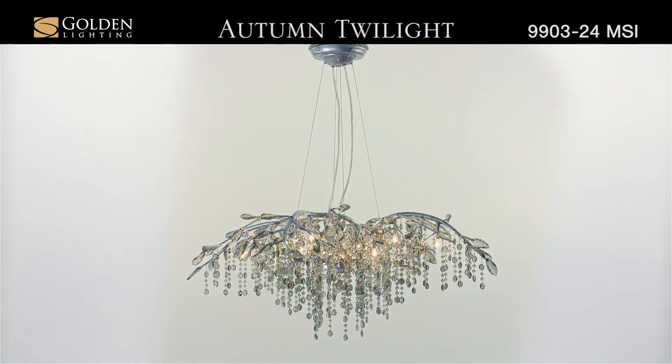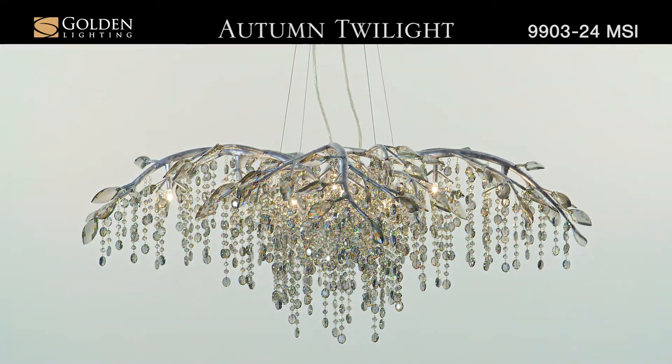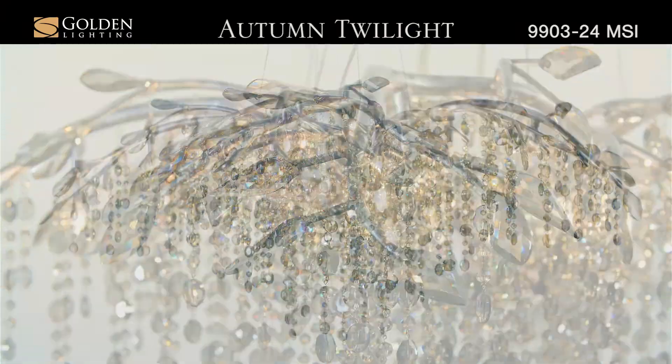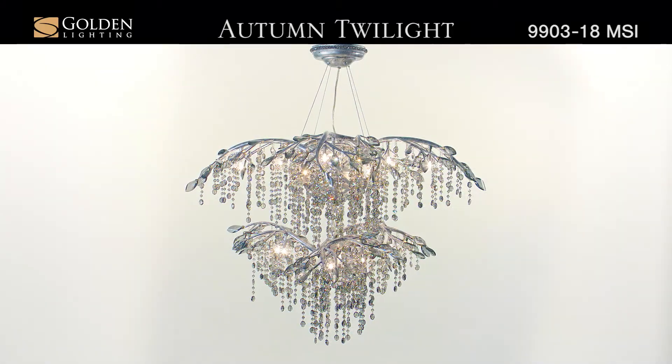Autumn Twilight — faceted crystal beads and leaves glisten when lit to romantically diffuse the light. Organic branches are sculpted from steel and combined with cascading crystal glass beads to create the illusion of a dewy forest canopy.